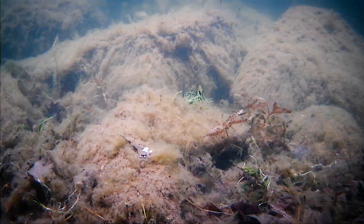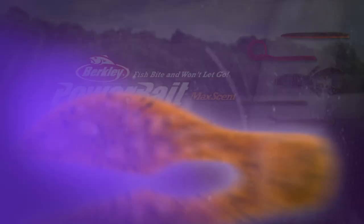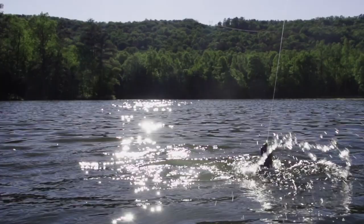The new Power Bait Max Scent Meaty Chunk may look like a traditional pork chunk, but it's a much better jig trailer. Like all baits in the Power Bait Max Scent line, the Meaty Chunk is engineered with a revolutionary soft plastic material that releases a supercharged scent field that attracts bass. And with its enhanced Power Bait flavor, fish simply won't let go.